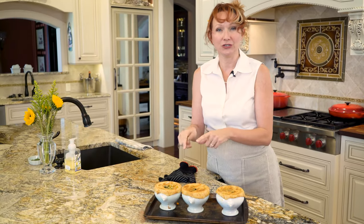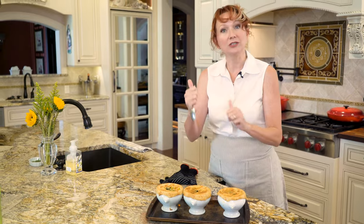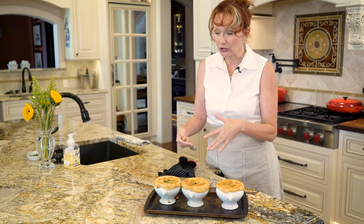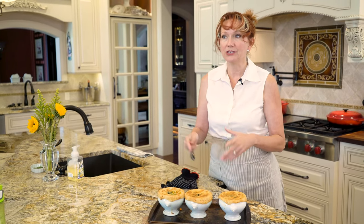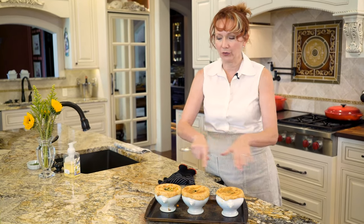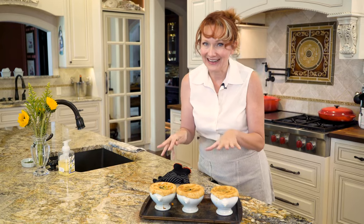You can make the chicken stew a good five days in advance if you want to — just keep it in the refrigerator in an airtight container. It also freezes really well for up to six months. Just make sure before you bake it that you reheat the stew, so that when it comes out of the oven it is piping hot.